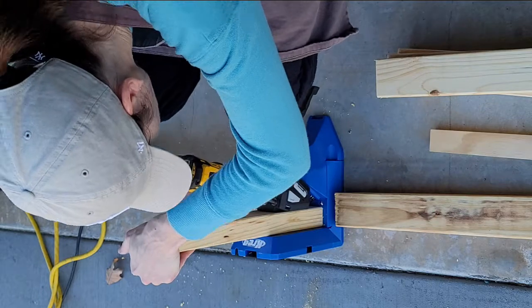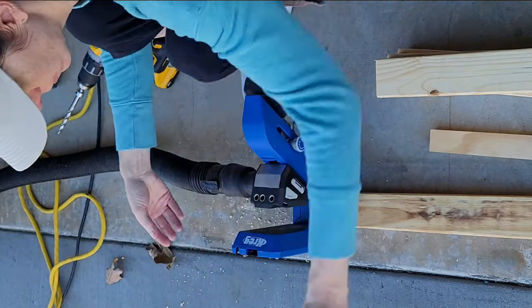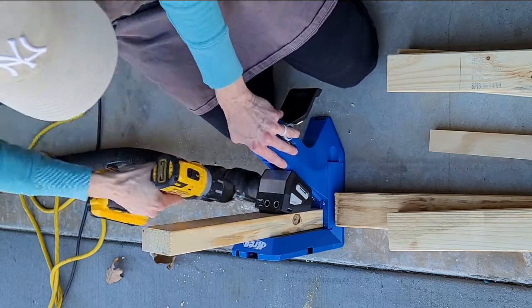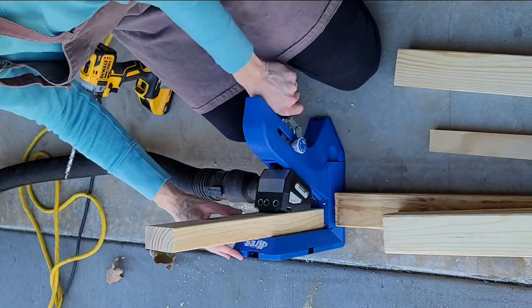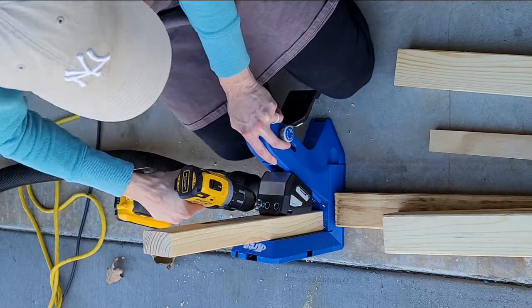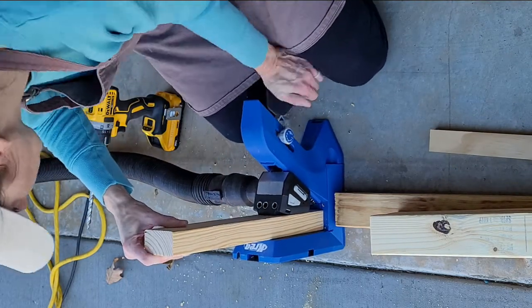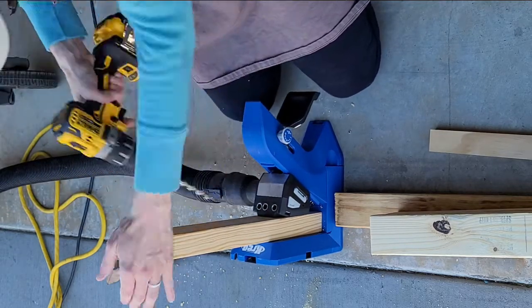These are the shorter pieces. The depth of your shelves will really depend on whether you have any light switches or outlets. I did not come all the way out to the wall — I thought it looked better a little bit recessed. You're going to drill the pocket holes for the vertical brackets; in my case four of them. I did a bracket per foot and my width is about four feet, so I did two pocket holes in each one.